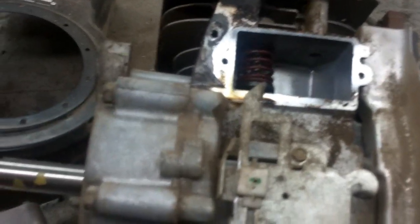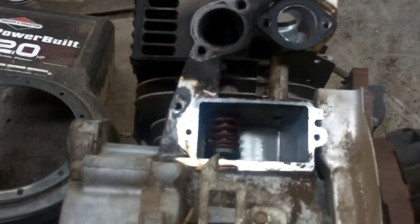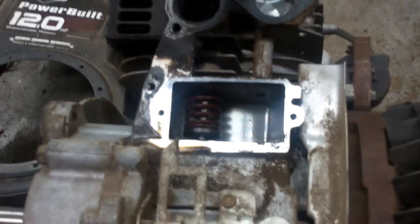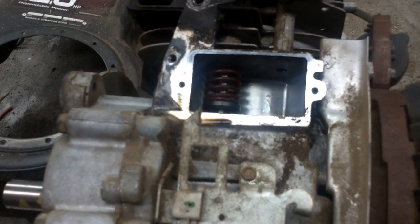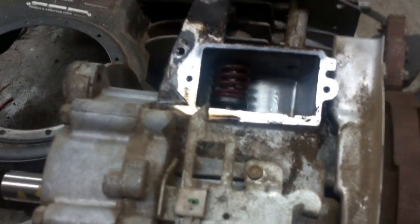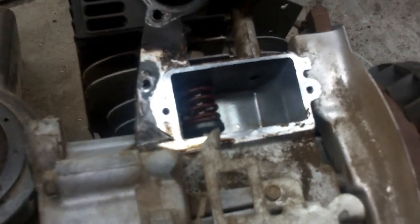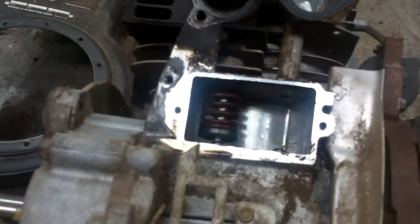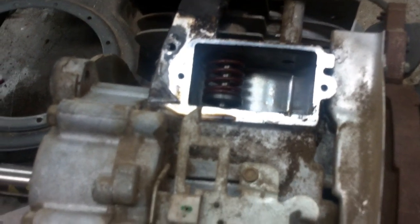Good afternoon, Mower Medic here. I've got a Briggs & Stratton engine and I haven't done a valve job in quite some time. It's kind of the slow season, so the customer said go ahead and do it. I'm doing this as a refresher — I'm not going to charge much labor to do it. In turn, he's going to let me keep it for a couple of weeks to do videos on.